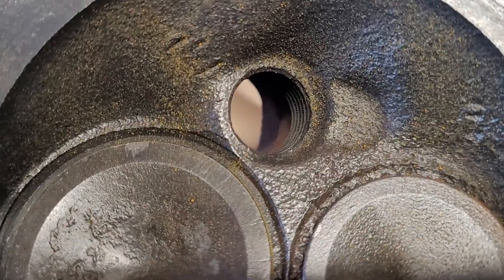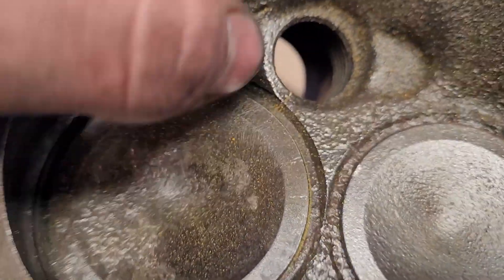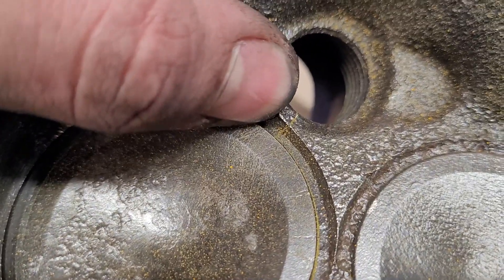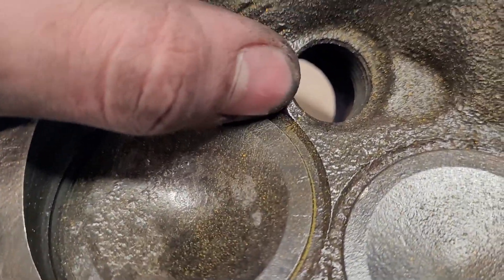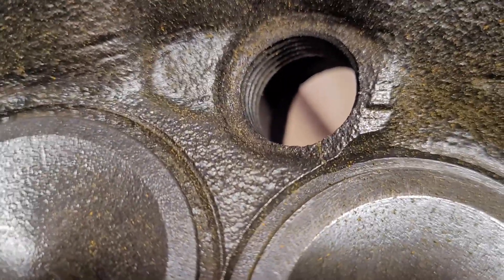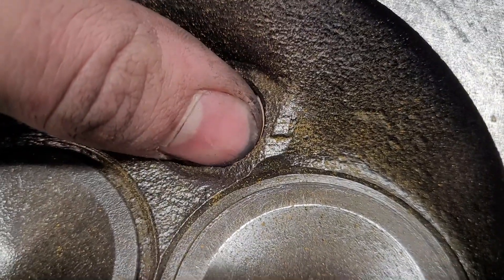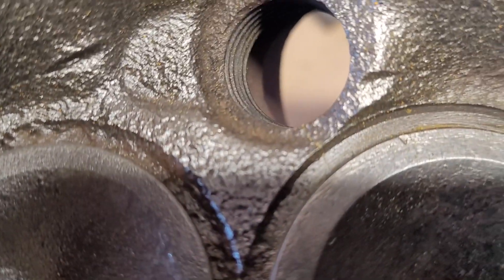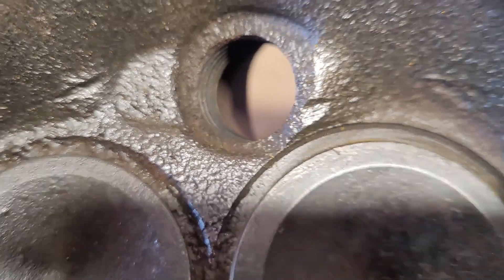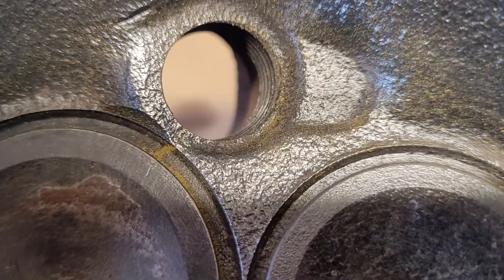As it turns out, both these heads are cracked in pretty much every cylinder. You can see right here the magna-flux powder in the crack. It's cracked from this intake valve into the spark plug hole. Got the same thing over here, and over here as well, and even over here.